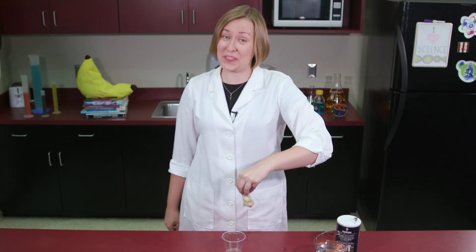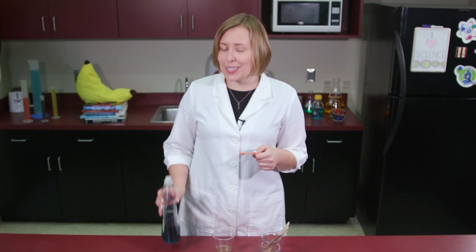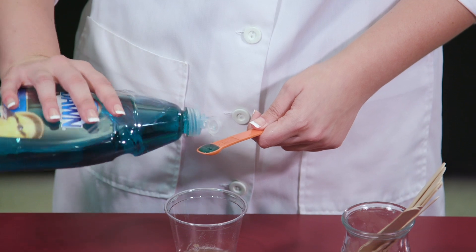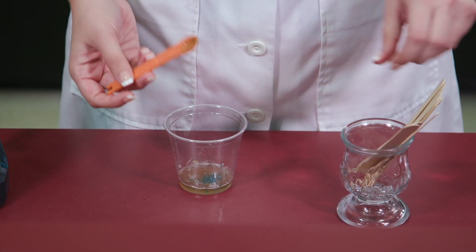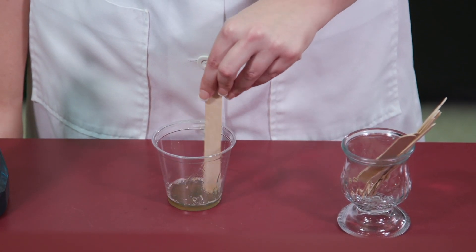Now, get rid of the gooey filter, and add a quarter teaspoon of soap to the cup. Using your stir stick, gently mix the soapy liquid — but be gentle! We don't want any big bubbles!